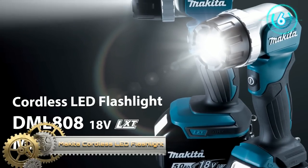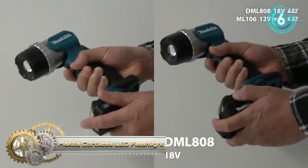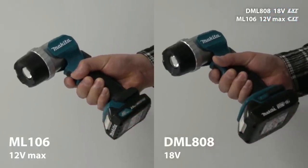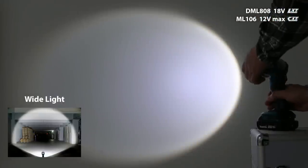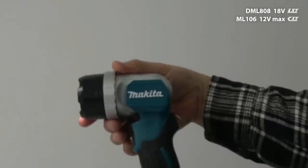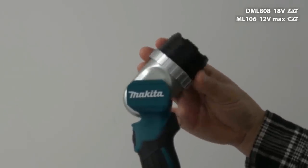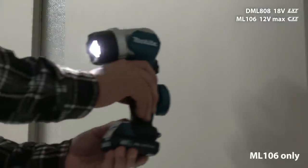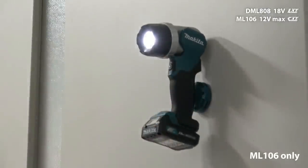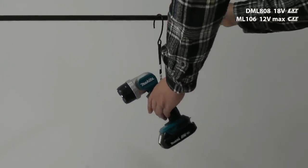Makita Cordless LED Flashlight. The cordless adjustable beam LED flashlight provides bright illumination, versatility, and convenience. The high-luminance single LED bulb provides a full 190 lumens of light, with beam adjustment from spot to flood by simply rotating the focus ring. Additional features include a 12-position aluminum pivoting head for added versatility, and a durable design engineered for job site conditions.